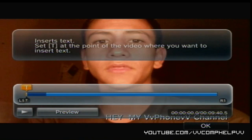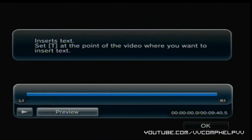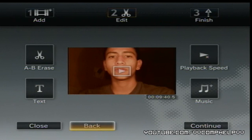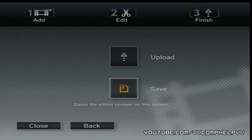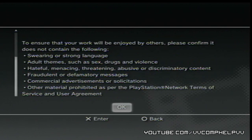Now I'm out of the menu. I can preview — that's what the video looks like now with the text overlay. Click OK. I don't want to edit anything else, so I'm going to go to Continue. You can either save the edited video to your system or upload it. When uploading, it tells you all the rules — it's for YouTube. Click OK.